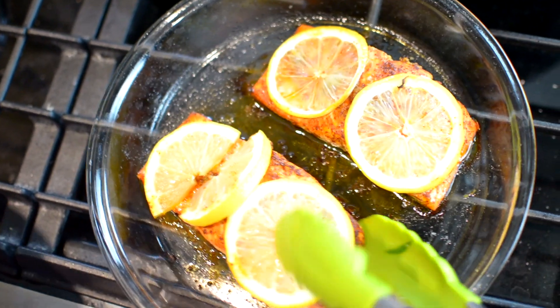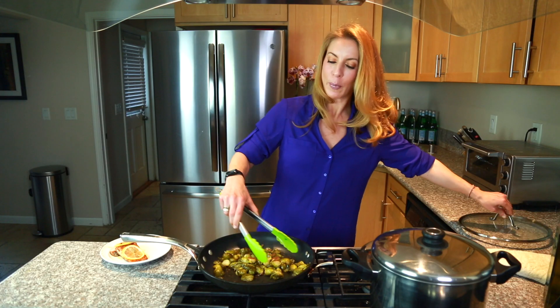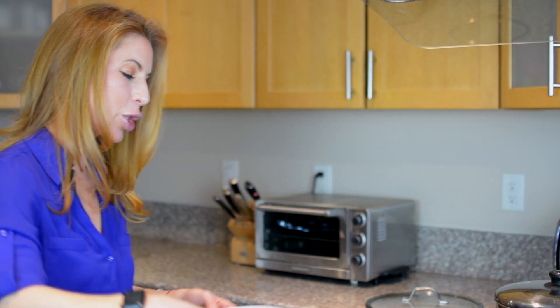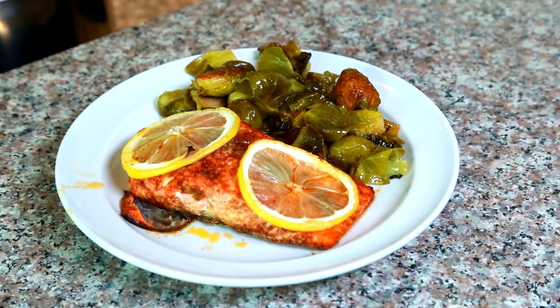So the salmon is done. It looks absolutely delicious and I'm sure even your kids would love it. Voila! Let's not forget the Brussels sprouts — they look perfectly ready. They are charred on the bottom, got a little bit of a brownish color. They look and smell amazing. Super packed nutrients dish.